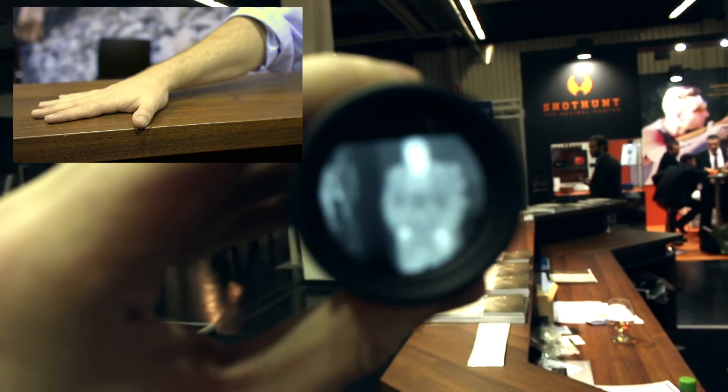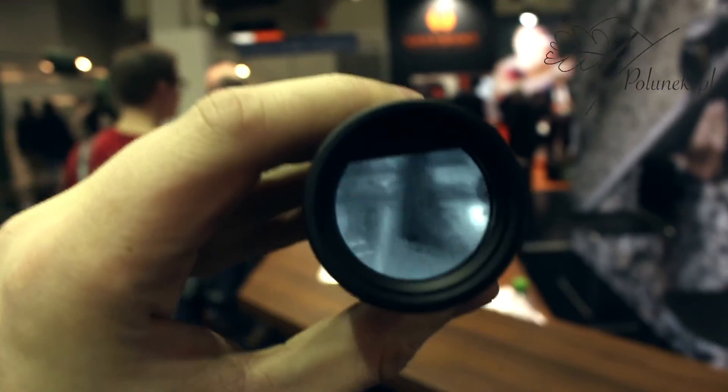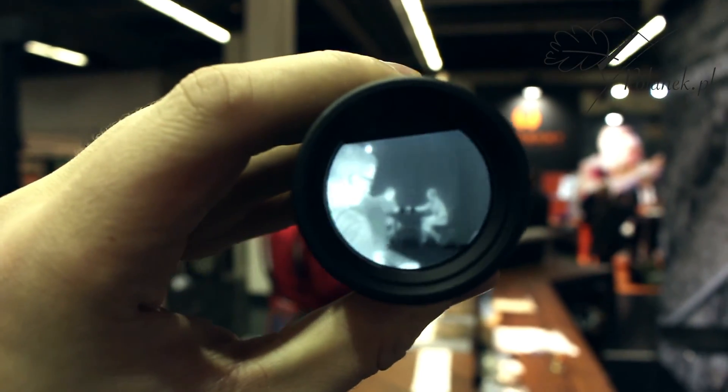If I put my hand down here on the counter and then I remove my hand, you can see the heat imprint that is left over. So it's highly sensitive and you can find small animals or large animals out to quite a distance.